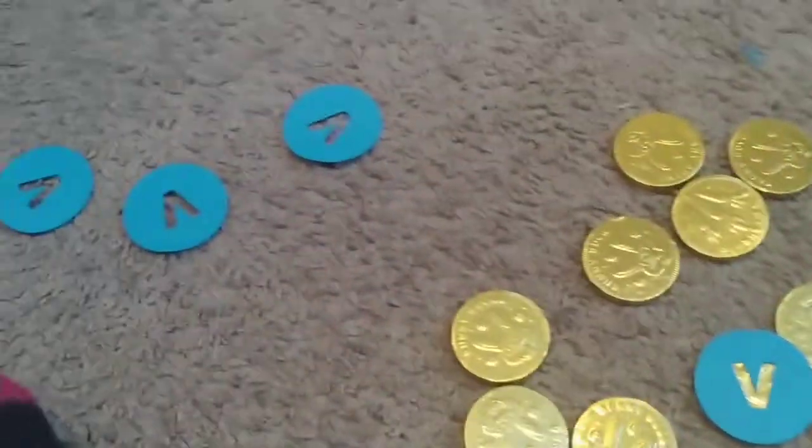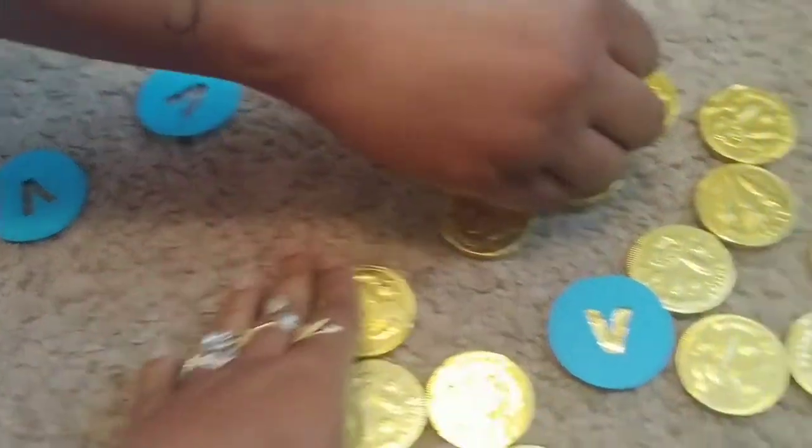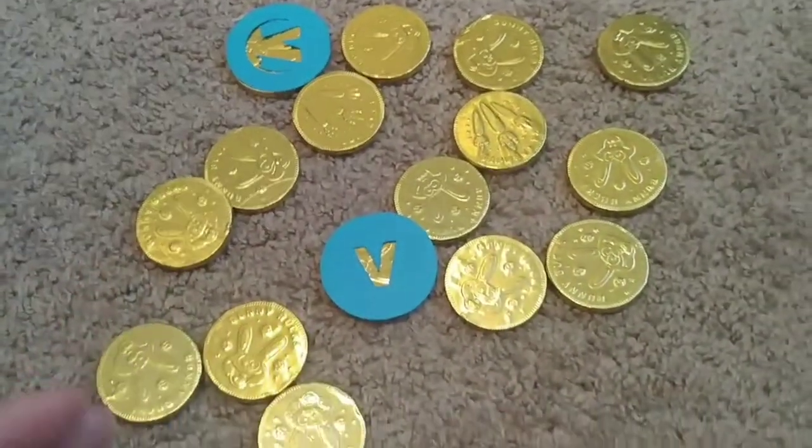I will show y'all once we complete them. Tracy is cutting them out, so y'all stay tuned.